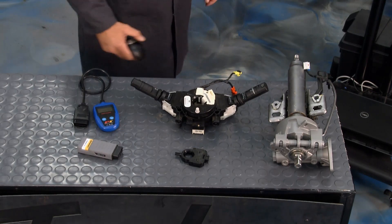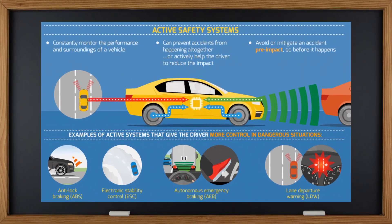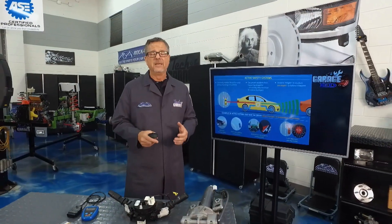First, why do we have electronic steering? It plays into a bunch of safety systems — anti-lock braking for stopping safely, electronic stability control for cornering, and it communicates between the rack and pinion or gearbox and the steering wheel. It's also incorporated into autonomous emergency braking and lane departure systems.